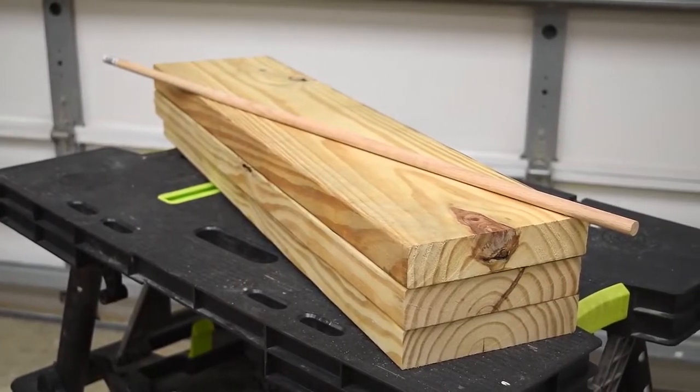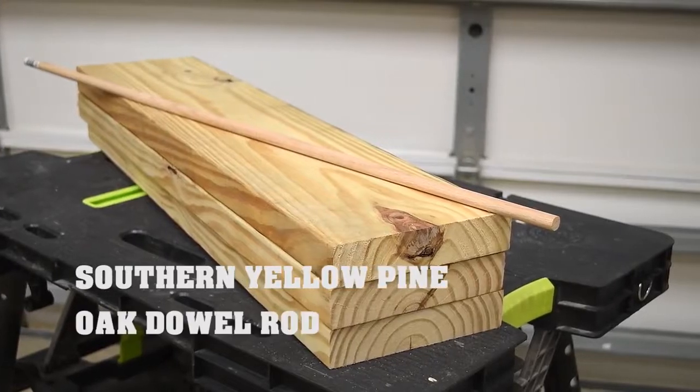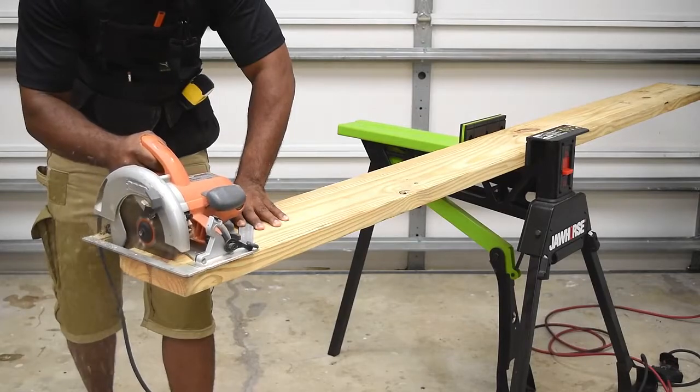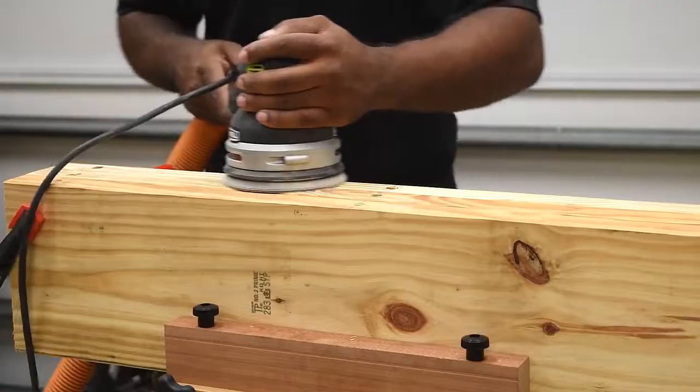You'll need one two-inch by eight-inch by eight-foot lumber. You'll also need a 36-inch oak dowel. In many hardware stores you can have the lumber cut to size, but for those who have tools, all you need is a circular saw, a drill, a sander, and a half-inch bit.